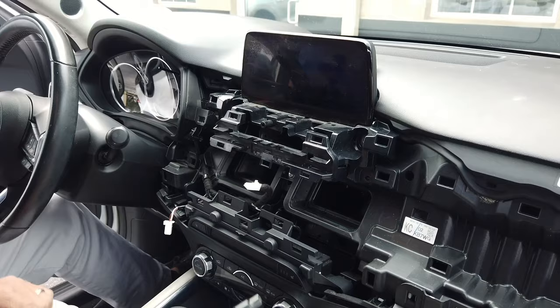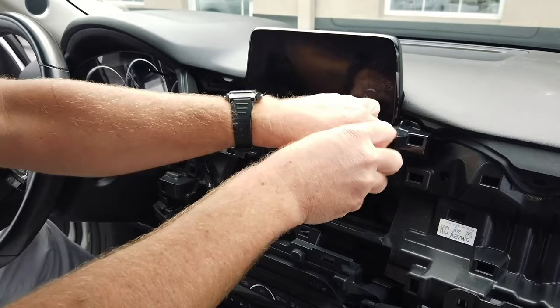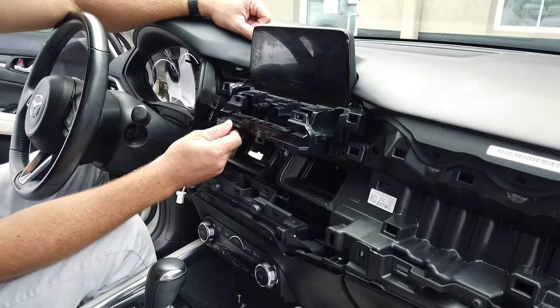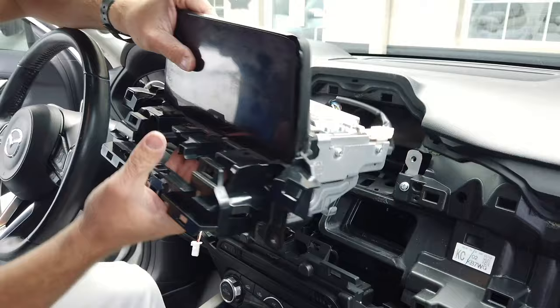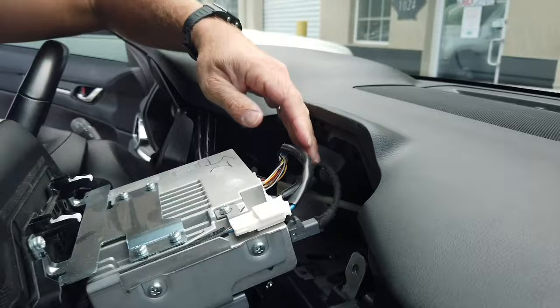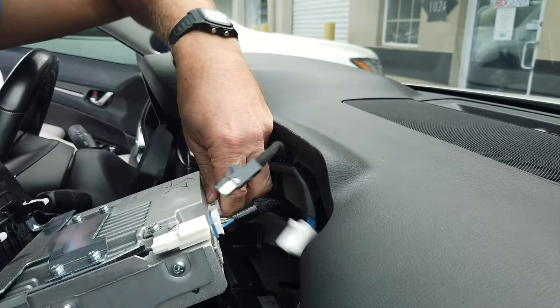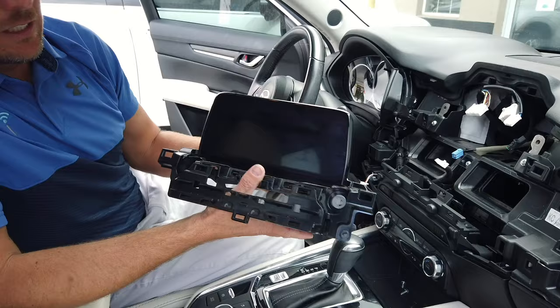Set those screws down, then remove the two 10-millimeter bolts. Now that the screws are out, pull back on the cluster panel just a little bit — you don't have to remove it completely. Now you can pull out the head unit. There's a series of connectors behind it. Watch the bottom because it has a metal bracket — you don't want to mar up anything underneath. Disconnect these connectors and set it aside.